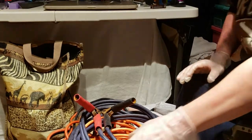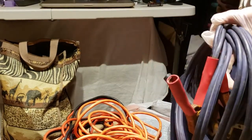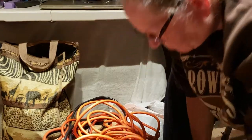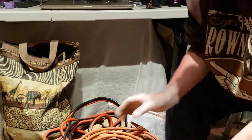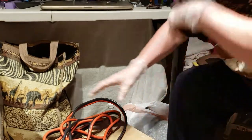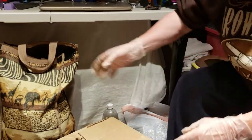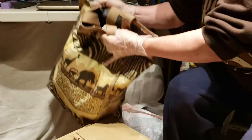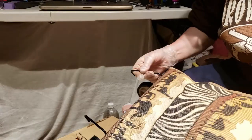Alright guys, we're back. We just untangled all this so we could show it — we didn't want to do the untangling in front of you. But this is a nice set of jumper cables, extension cord, another extension cord — they seemed to always come in twos in the other ones we found — and another set of jumper cables. We'll be keeping one set of jumper cables; the other one's probably going to the yard sale.